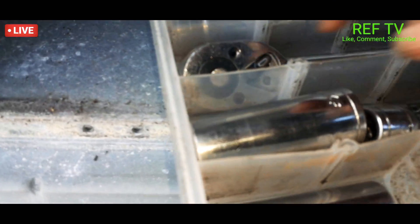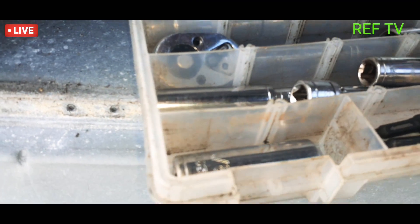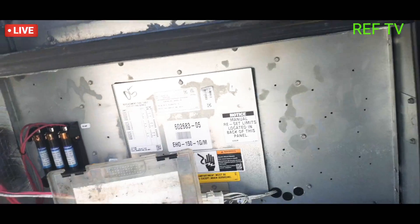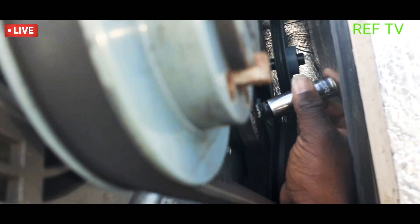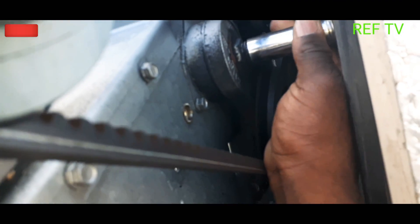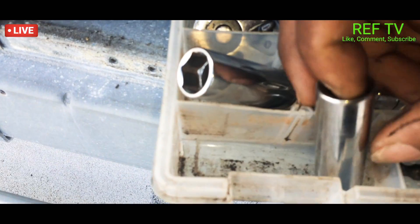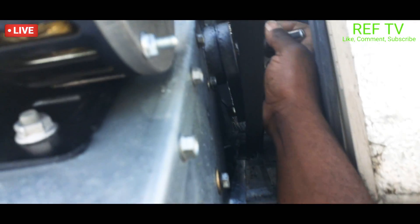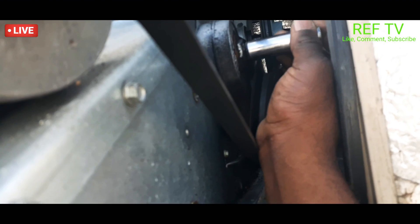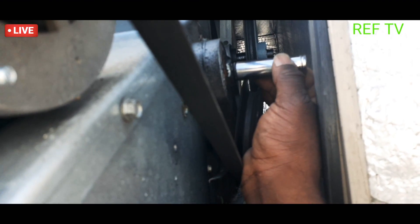All right, so I need a socket. What is that — a three-quarter? Oh, that's way too big. What is that — five-eighths? All right, that five-eighths is not gonna cut it. It's a nine-sixteenths. That fits right on there nice and snug. Let me go ahead and break this loose.